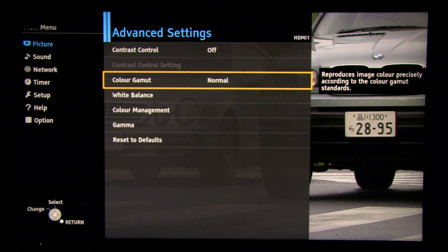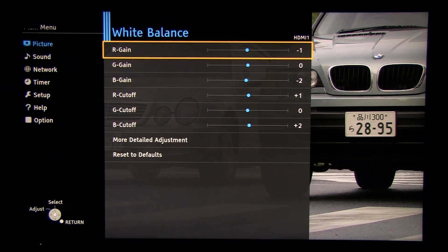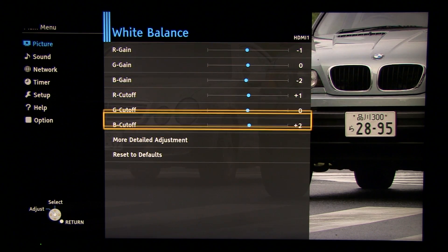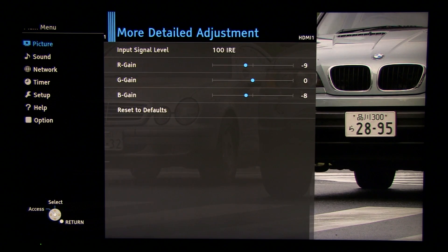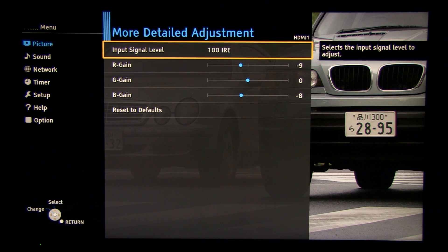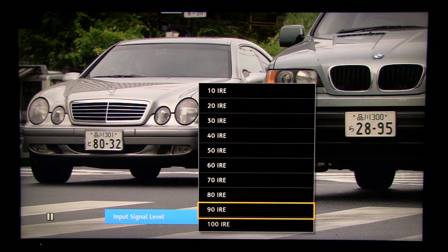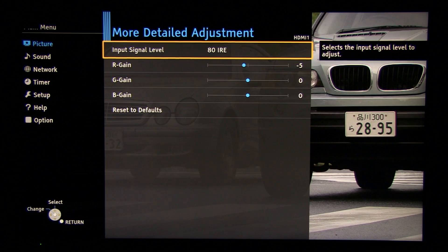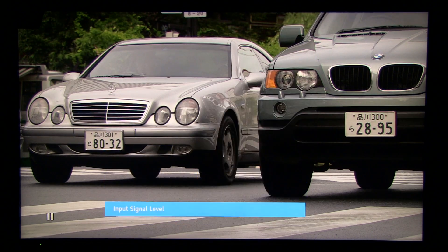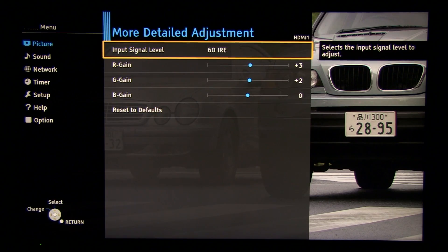In advanced settings, contrast control is off and color gamut is at Normal. Under white balance, the two-point settings show only small adjustments because white balance was very precise out of the box. These are also settings at 10% increments, going from 100% down to 10%. You can pause this video and go back to note these settings.